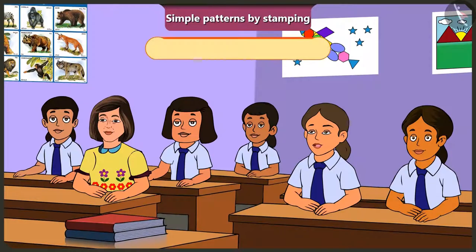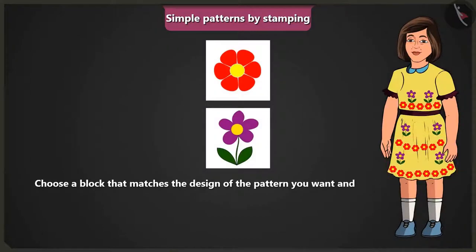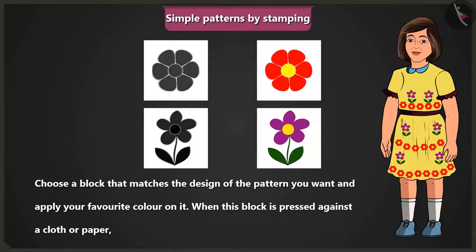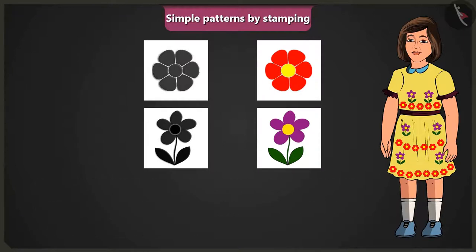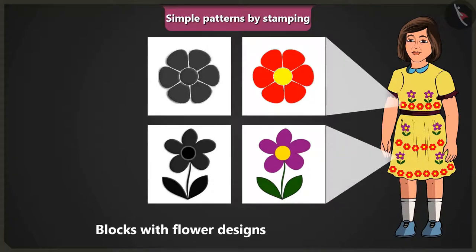Ma'am, can you tell us what is a stamp? Choose a block that matches the design of the pattern you want and apply your favourite colour on it. When this block is pressed against a cloth or paper, we call it a stamp. Look at Jimmy's frock. The pattern is made by stamping a coloured block which has the design of a flower on it.